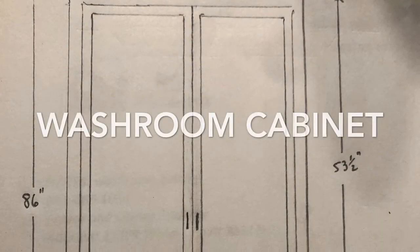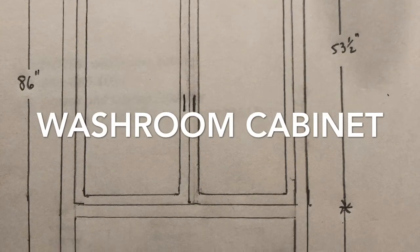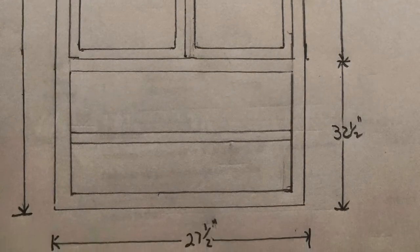This is a washroom cabinet that was built for a customer. It's going to be 86 inches tall, 27 and a half inches wide, and 29 inches deep. It's going to have five shelves and two doors.